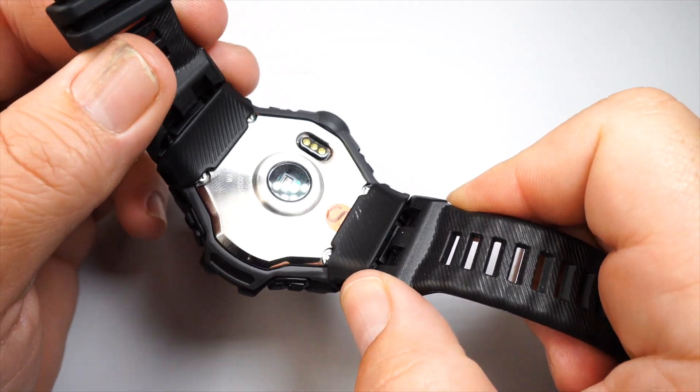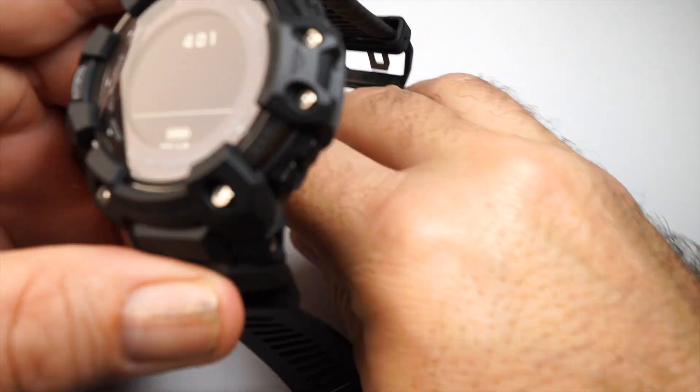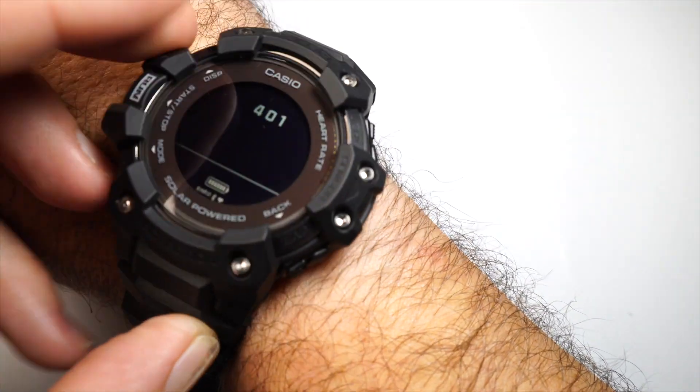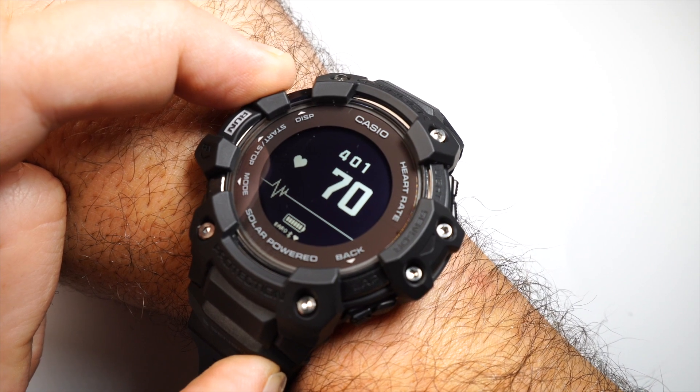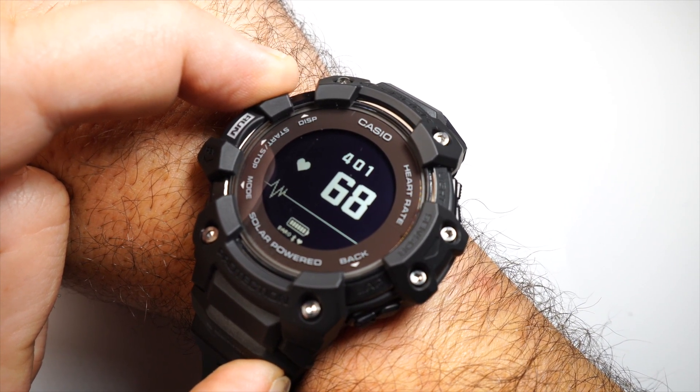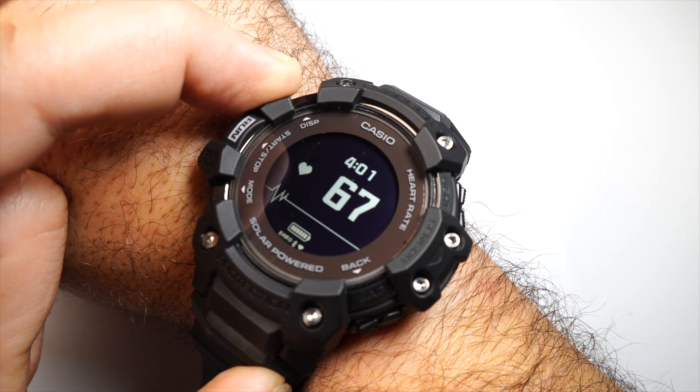The first mode that comes up is heartbeat. You'll notice the sensor is active at the bottom — hold it against your wrist. I checked this against my Apple Watch and my TAG Heuer Connected and all three were pretty consistent with the reading, so I'd say the accuracy is solid.